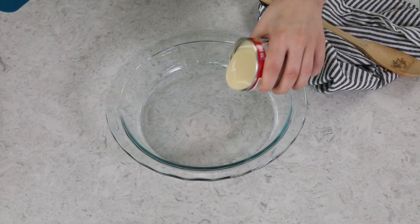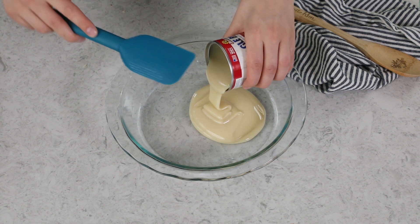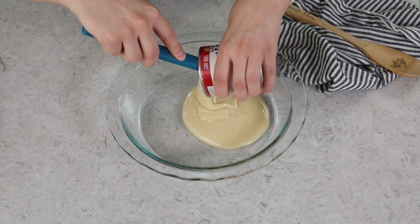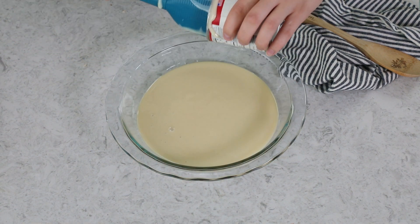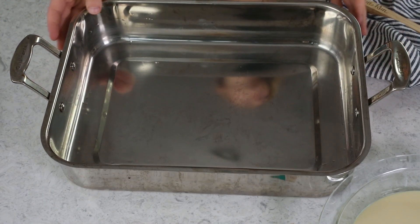Go ahead and pour your condensed milk into the pie plate. Make sure you get every last drop. You're going to need a pan that is large and deep enough to hold your pie plate, as well as some water, because we're going to need a water bath today. I am using a large roasting pan.